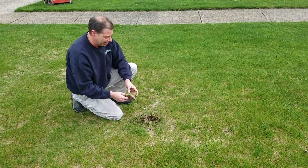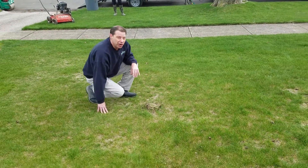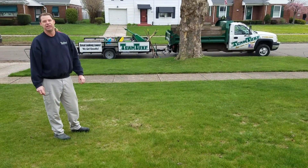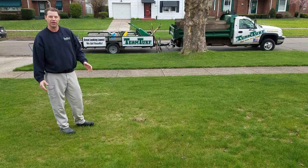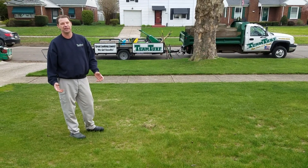What we're going to do here today is go through a process of de-thatching this lawn a couple times, then we're going to aerate the lawn real well, then we're going to slit seed the lawn. We'll take you through those steps one by one to give you an idea of the process you have to go through to correct this problem.